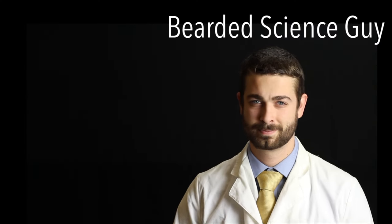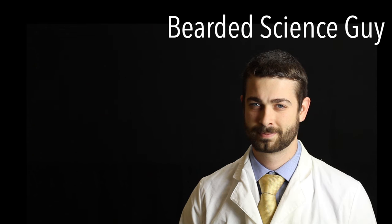Thanks for watching Bearded Science Guy. If you enjoyed this video consider subscribing or check out some of my other weekly science videos.